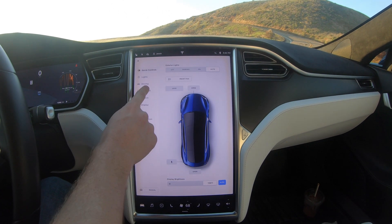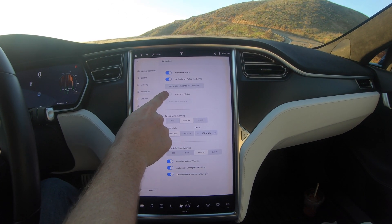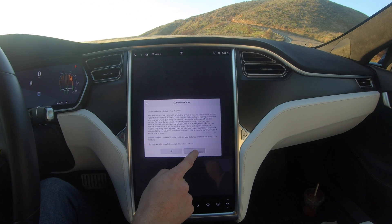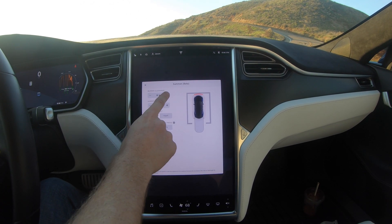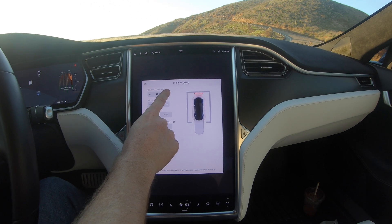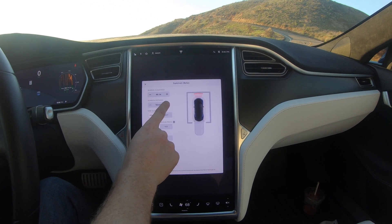To set up Summon on your Model S, X, or 3, go into the settings for the car, click Autopilot, then select Summon. Slide it over to the right and hit Customize Summon. You're going to have a bunch of options — the three that you care about are the top three.